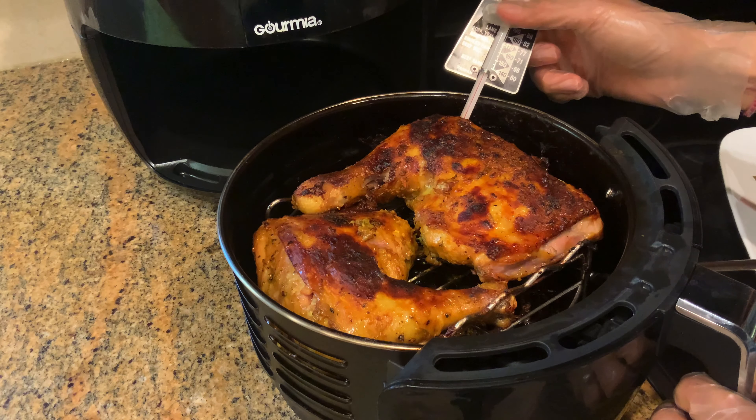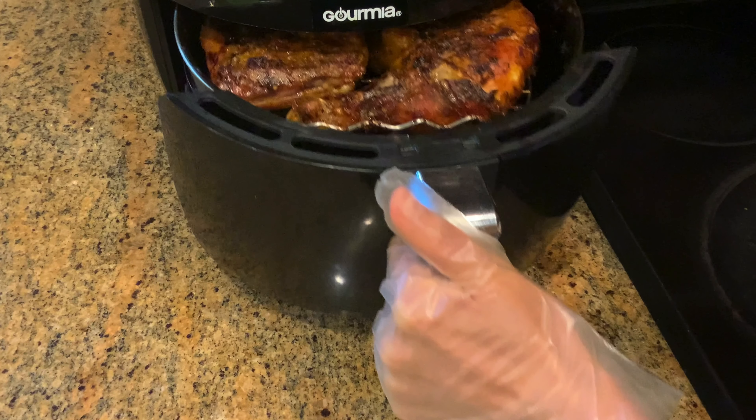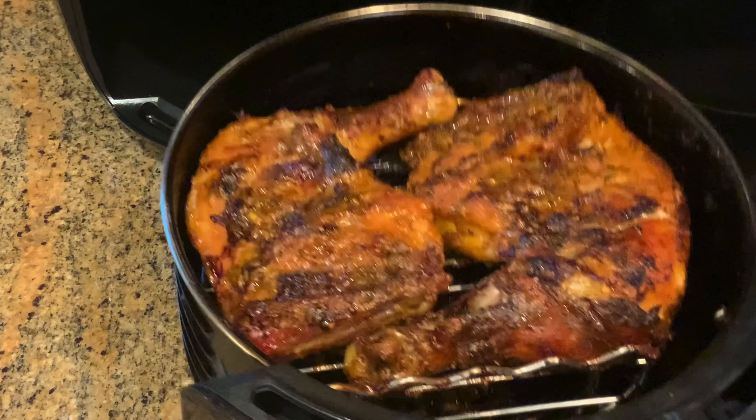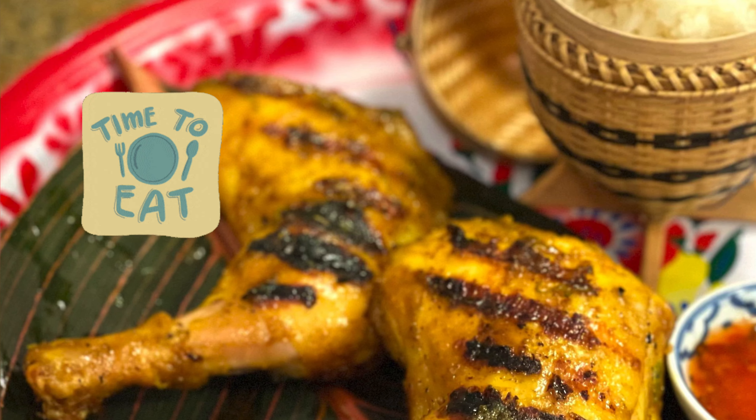After 20 minutes the temperature hasn't reached 165 yet, so air fry for three more minutes on each side. This chicken is about 1.5 pounds and the total cook time is 26 minutes. Time to eat!